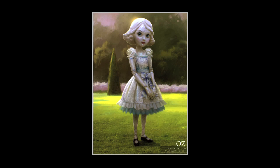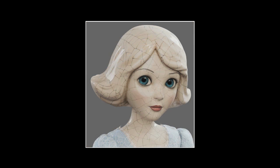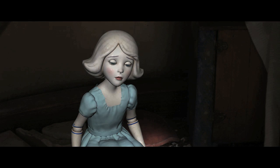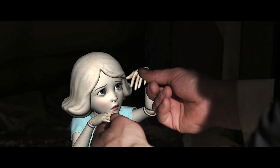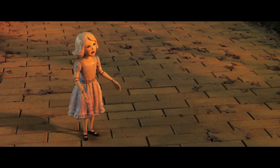For the look and texturing of China Girl, we studied real porcelain — how it has this kind of a crazing, cracked pattern which is actually under a more glossy surface. It was a fine balance because too much of that and she would actually look too old. So you'll note how we played it up more around her face and less in her face proper.